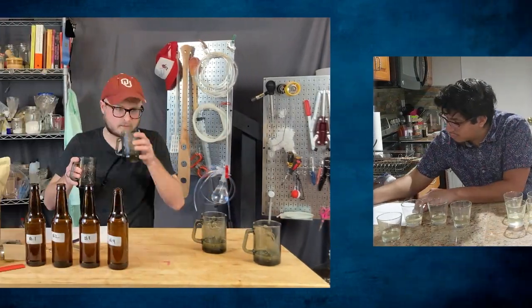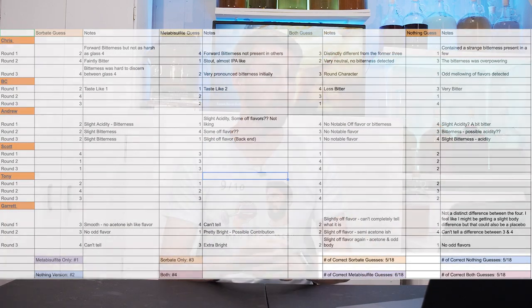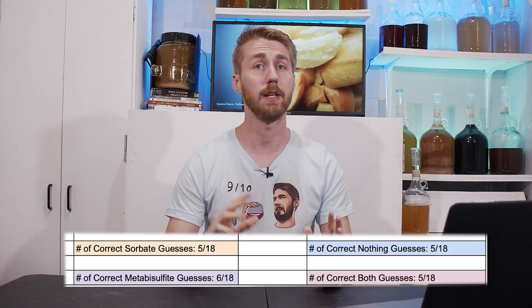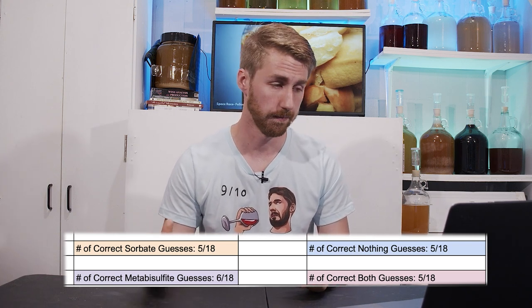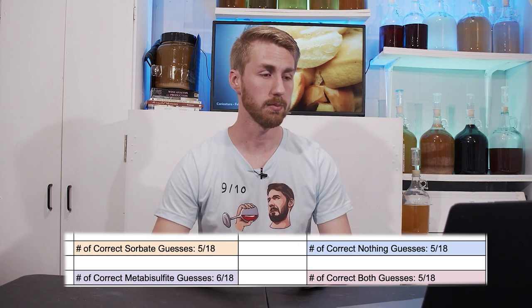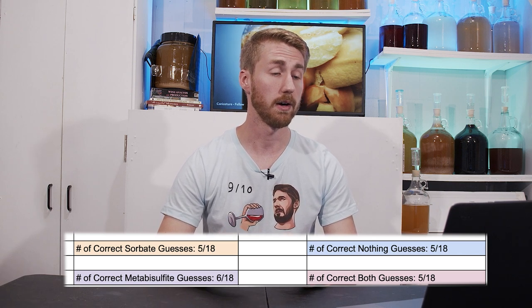Here are the results. There were six judges including myself, three rounds each, for 18 total rounds. The number of correct sorbate guesses was five out of 18. The number of correct metabisulfite guesses was six out of 18. The number of correct 'nothing' guesses was five out of 18. And the number of correct 'both' guesses was also five out of 18.